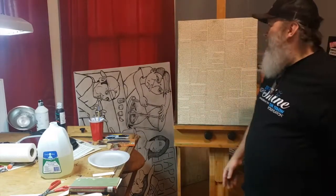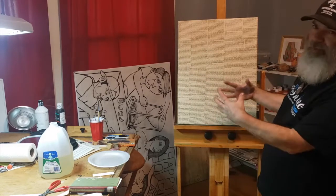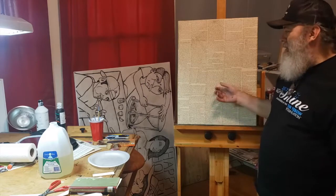Now I've got to let it dry before I draw all over it. When it dries it'll tighten up — it'll get really tight and make it sound like a drum when you hit it. Peace.